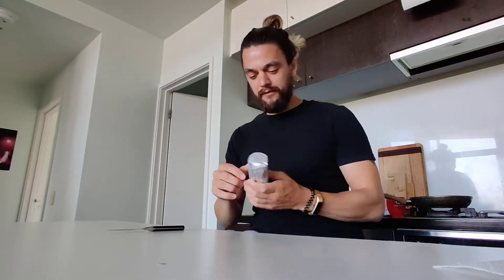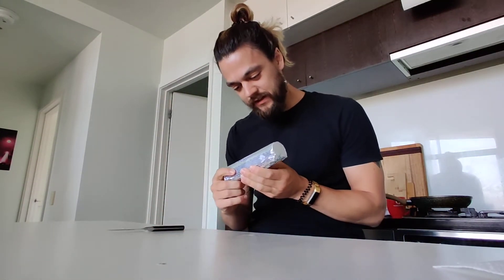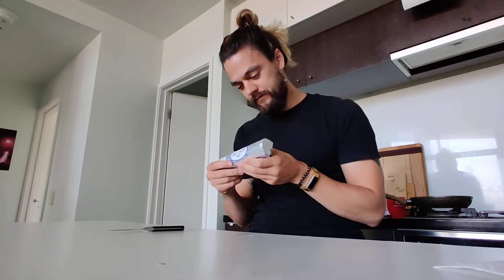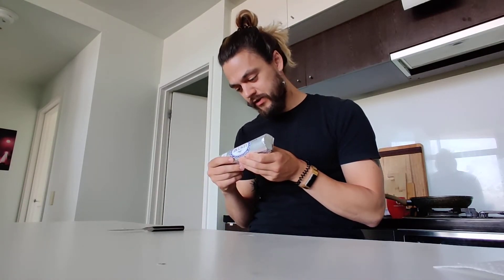Alrighty, welcome to Vader's Butter Reviews. Today we have Lescure — I don't know how to pronounce it. Looks like a French butter. Yeah, definitely French butter.